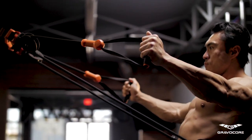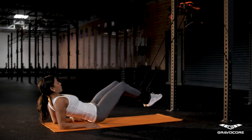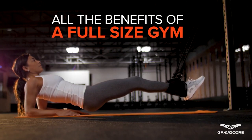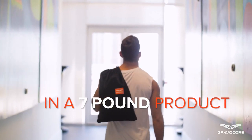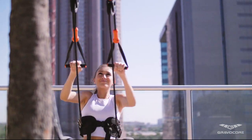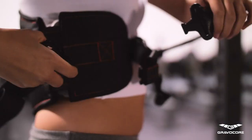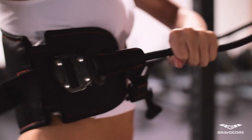Gravacore is the future of fitness, a revolutionary, internationally patented, portable training machine that provides all the benefits of a full-size gym in a 7-pound product that can be used anywhere. Simply attach one of the provided mounting solutions, connect the harness, and you're ready to go.